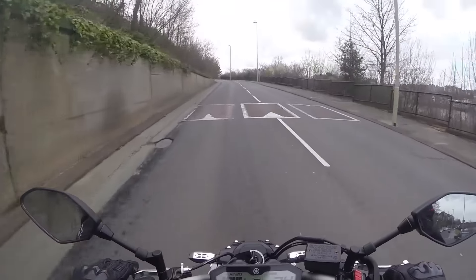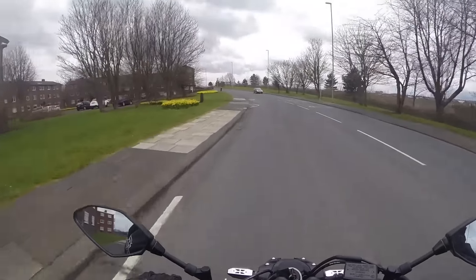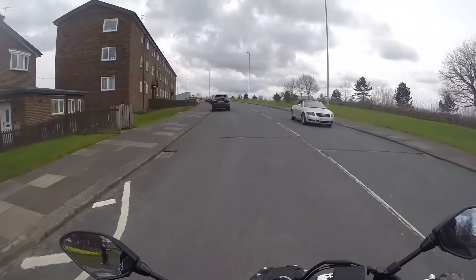Right, so let's start with what I've already done to the bike. The first thing that I did was at the dealer's before I even got the bike, and that was the exhaust.